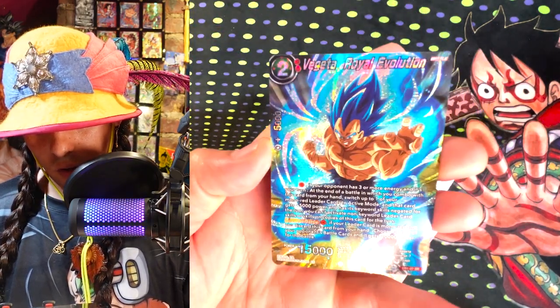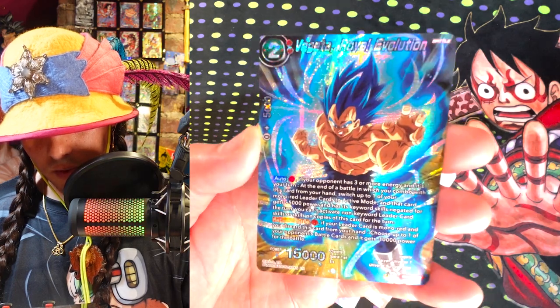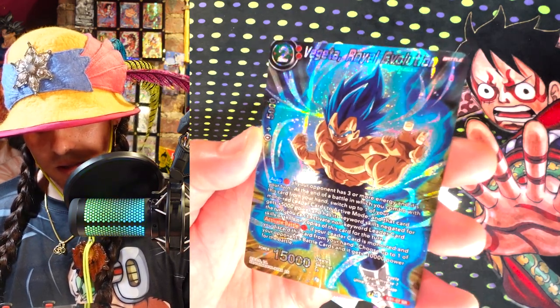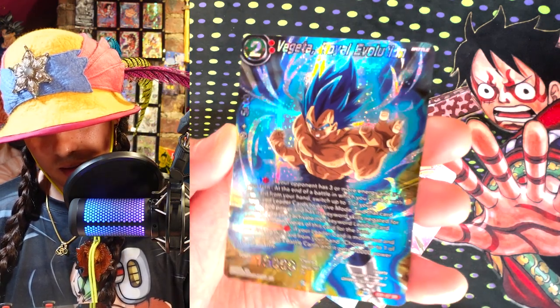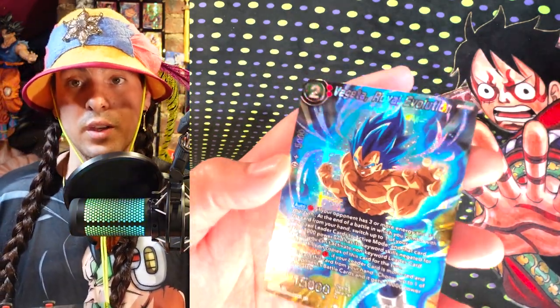And Vegeta Royal Evolution — I think this is the one from Evolution Booster. Yeah, this is an SR from Evolution Booster. I've seen this used in a couple decks and it can be pretty spicy. I think it's a pretty smart move. But I like the art on this a lot — I like this art better than the other one, I think. I think I just like this new shiny stuff. The new shiny looks really good.